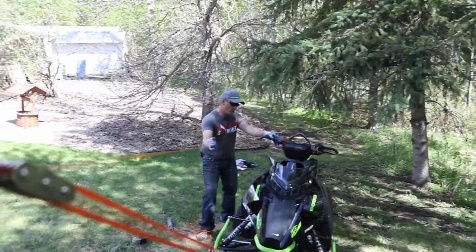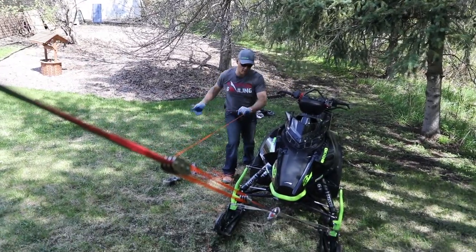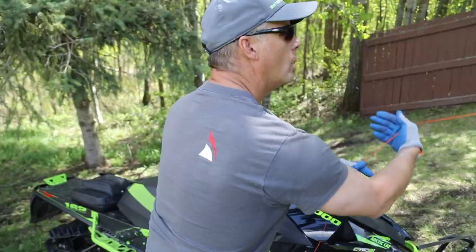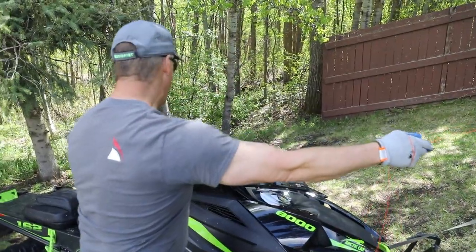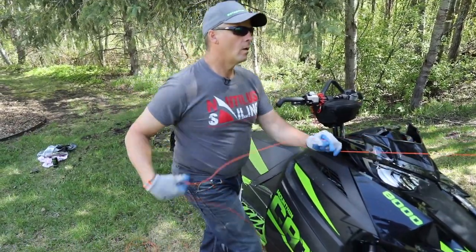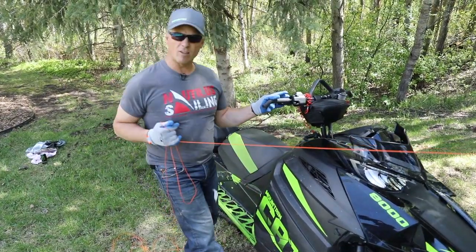So now if you were actually stuck, you could give it a little throttle and pull with one hand. Look how easy that sled moves. I've got one hand on the throttle, one on the rope. Look how easy the sled moves — I'm just pulling with one hand. That's awesome.